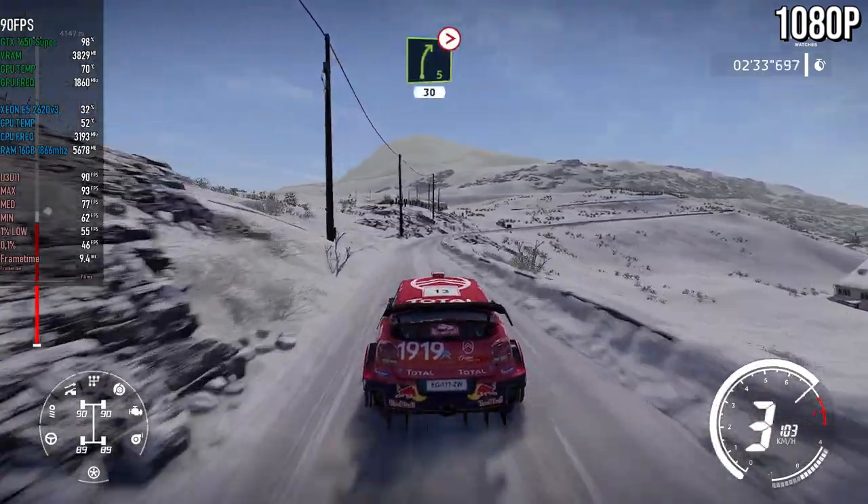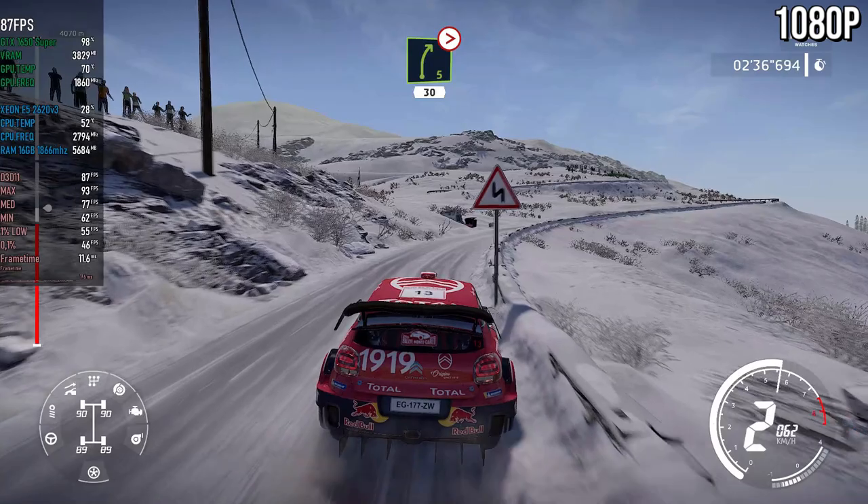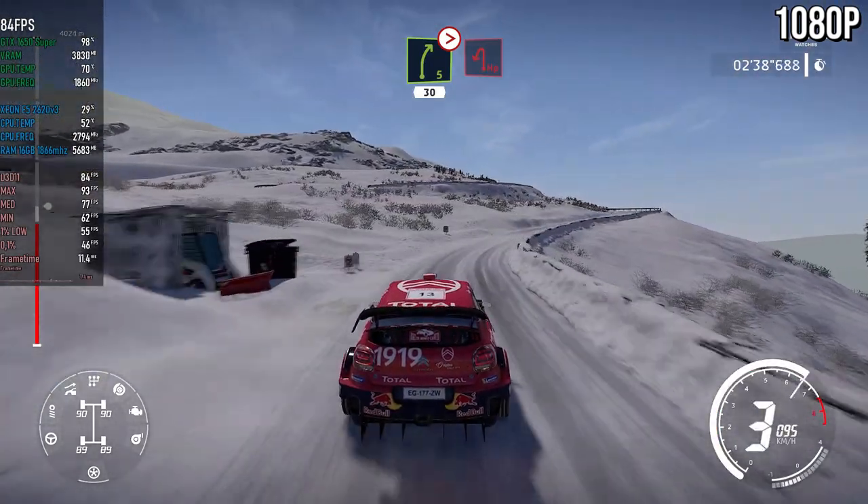Right five, long, tightens, four, 30. Caution, hairpin left.